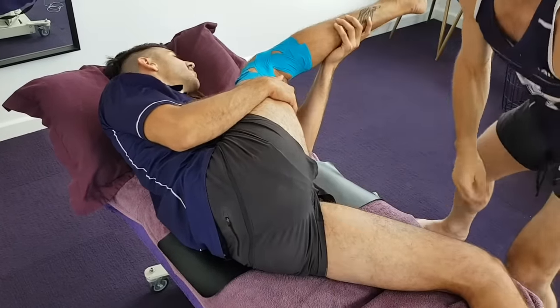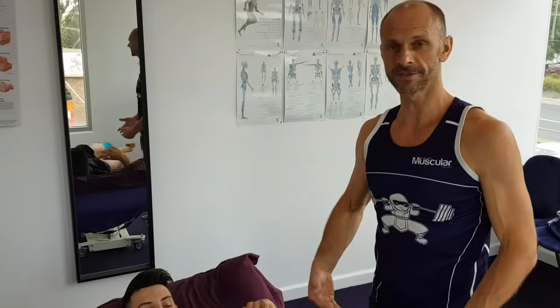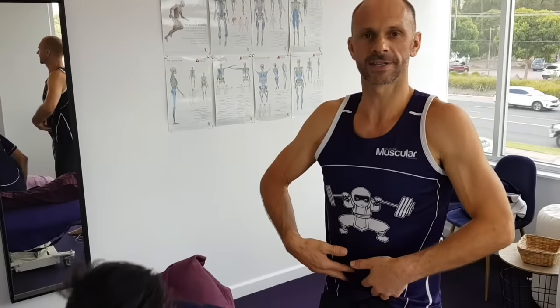Anybody suffering any kind of OP symptoms — groin pain, pubic bone pain, ab-related stuff — this is the way we explore it and the way we resolve it. No matter how deep it is or how much of a beast you think it is to get treatment up there, we'll get there. You've got to go where the pain is, chase the pain.